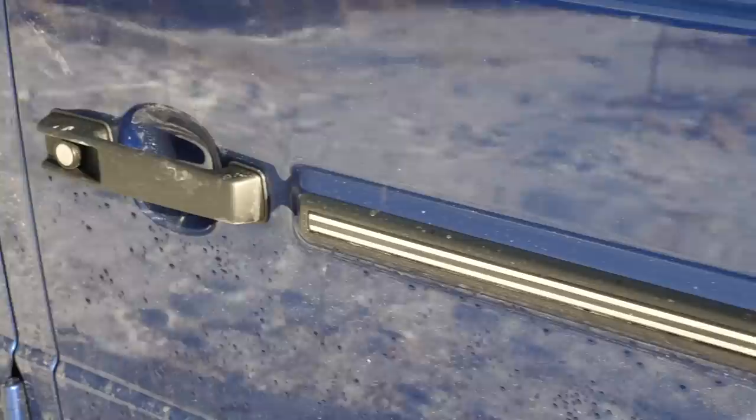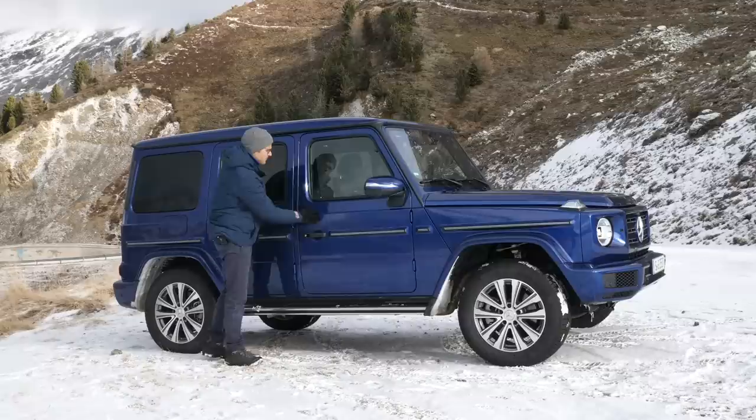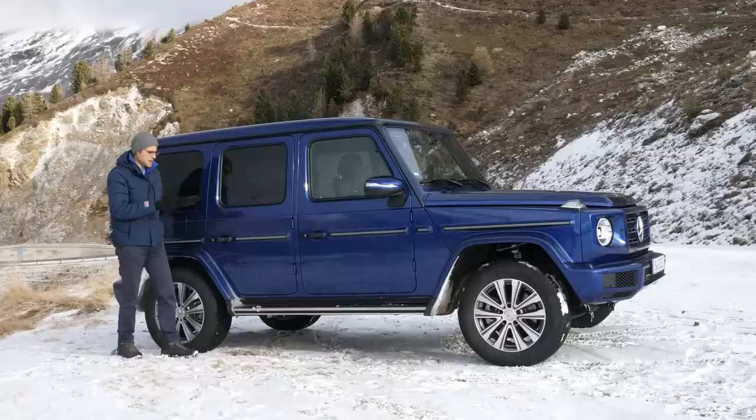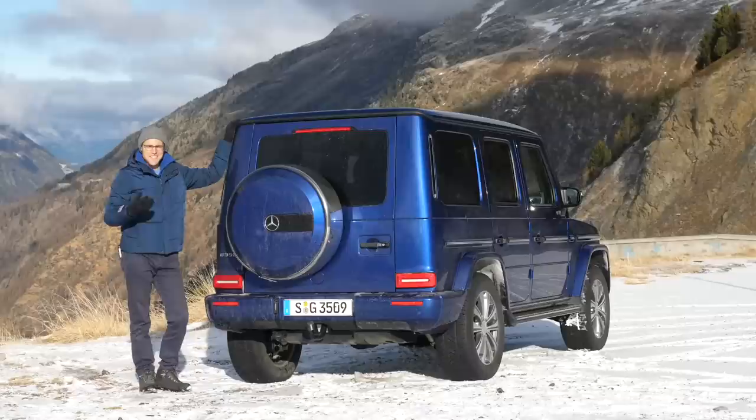There are side steps here that have gathered some dirt already. Of course, you have those classic door handles, still with this typical G-Class closing sound. You can really slam the doors and it does not sound like a modern car — it sounds like a traditional car. And I think that's what the car is about: it looks traditional, somehow has those traditional features, but is meanwhile really a modern car underneath.